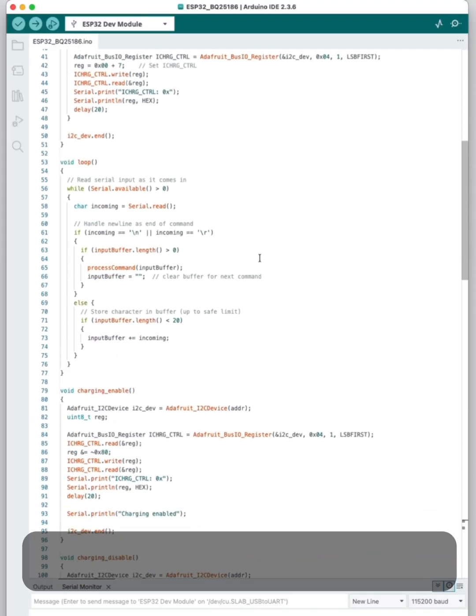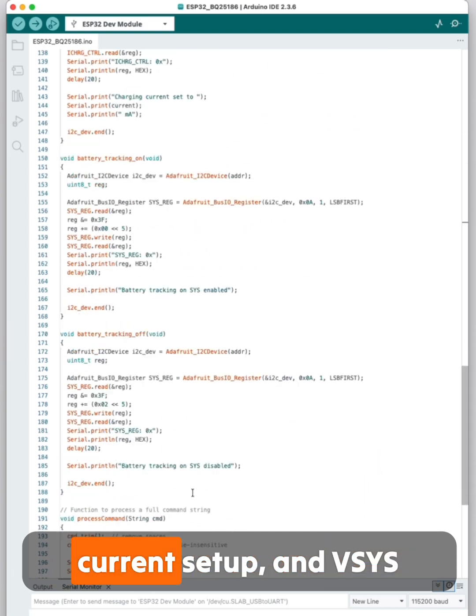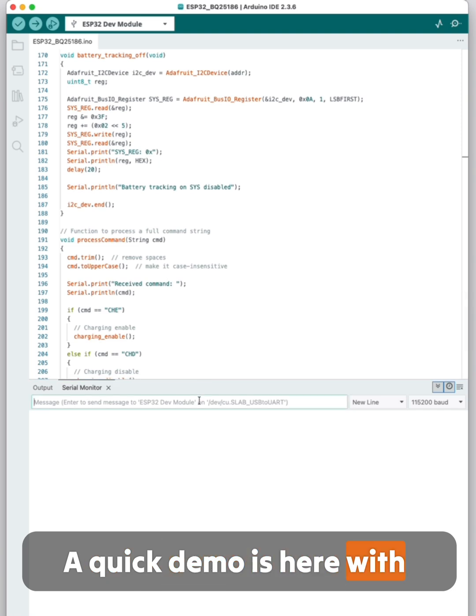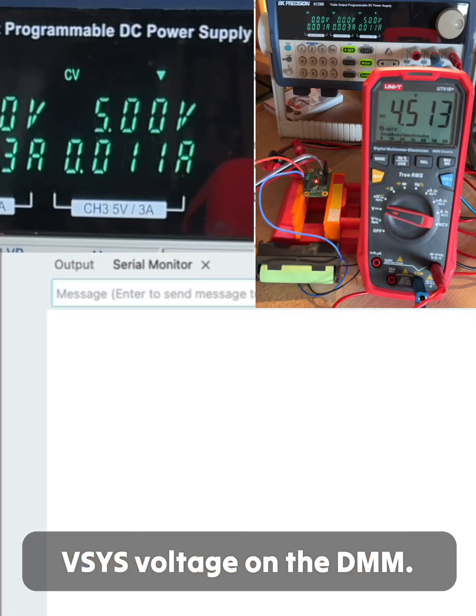ChatGPT helped me with a command line interface. It supports charging control, current setup, and V-SYS voltage setup. A quick demo is here with input current details and V-SYS voltage on the DMM.